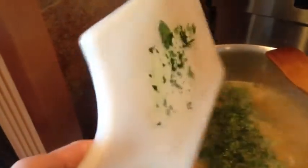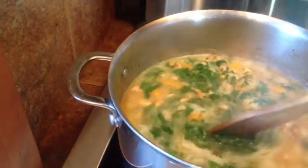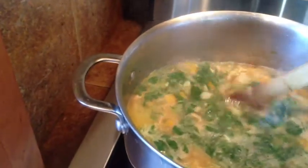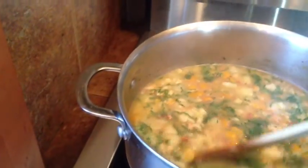This is just the perfect finishing touch. Now the parsley is in. I'm going to turn off the stove and allow the soup to cool off for about ten to fifteen minutes before it's served. Mmm, delicious.